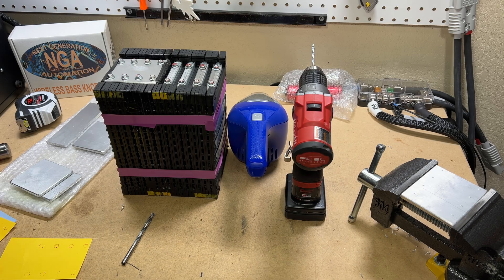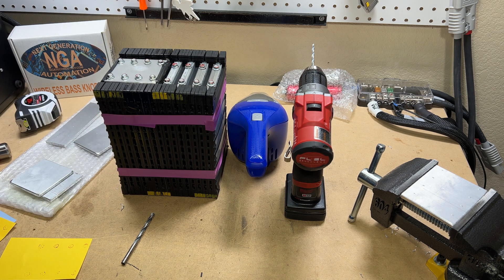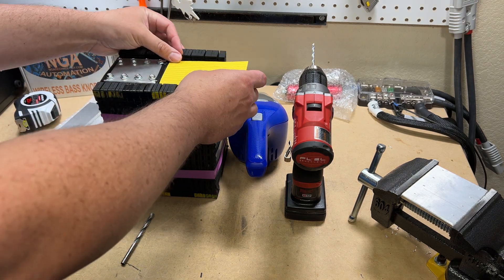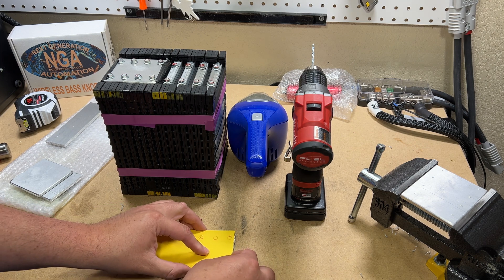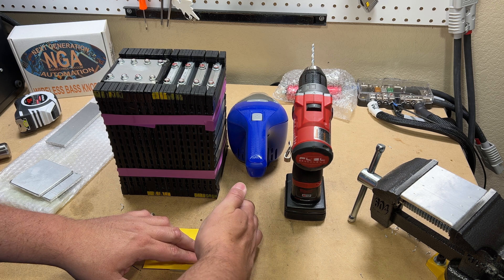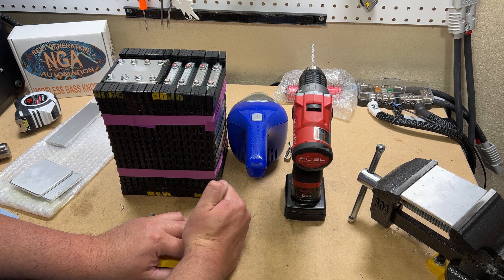When you go to measure for bus bars, it's nice to have the pack loosely assembled so you can see what width and length you're going to need. The cell holders stand up on their own; I just used some simple tape to wrap around and got a basic width and length. To get the holes correct, I went old-school — I colored the top of the bolts, put a piece of paper on there, and once the paper transferred the bolt hole locations, I took the punch and transferred it from the paper to the metal itself.